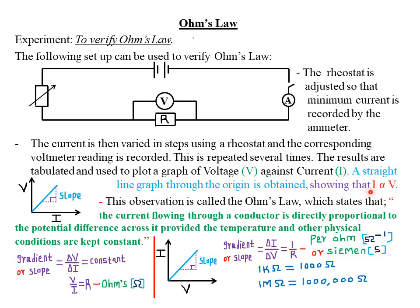This observation — that current and voltage are directly proportional to one another — is what we call Ohm's Law. Ohm's Law states that the current flowing through a conductor is directly proportional to the potential difference across it, provided that temperature and other physical conditions are kept constant. In notation: current I is directly proportional to potential difference V.